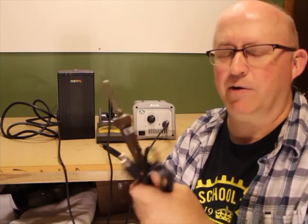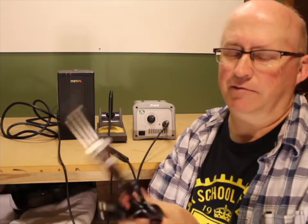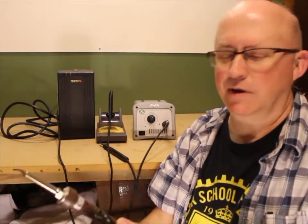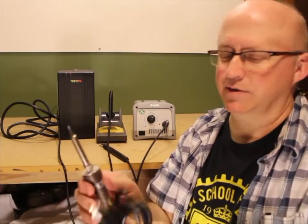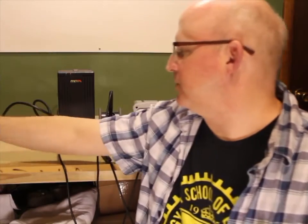If you want something a little bit better in a pencil iron, Hakko makes one called the FX-600. That's a 74-watt iron — more than twice the power of this one — and it sells for about $40. That's a really quite a bit nicer than this one. I would definitely go that route if that's an option for you.